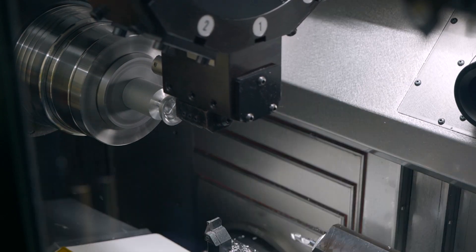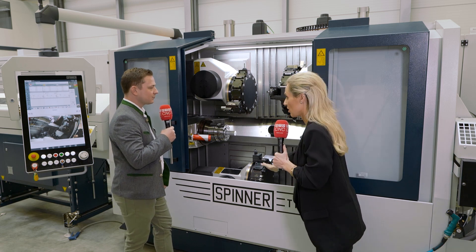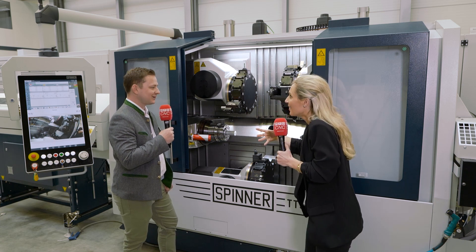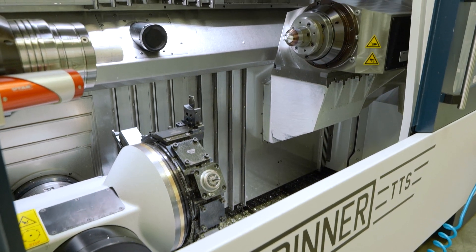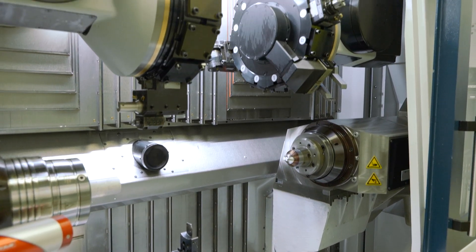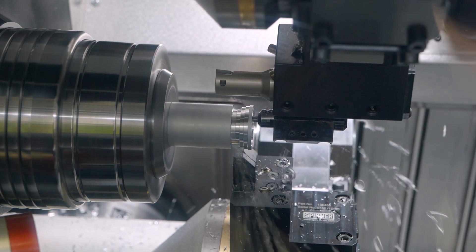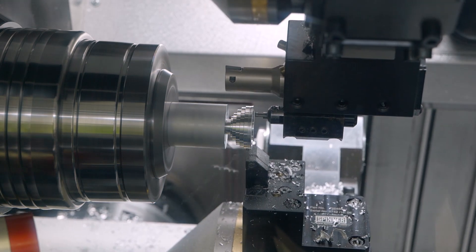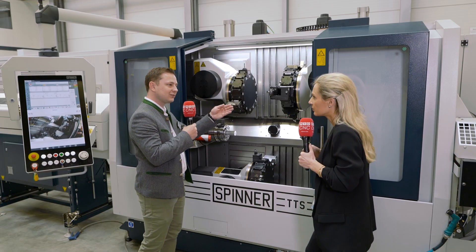What stands out for me straight away is the accessibility into this machine. You've got three turrets, two spindles, but they're all so close. And this was our goal — to make it more accessible for the operator. That's why we have a 90 degree vertical machine bed design, for perfect chip fall, which is important for high volume production, but also for better accessibility for the operator. You can see how close the turrets are here to the operator, how close the spindles are to the operator.